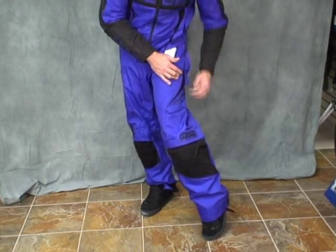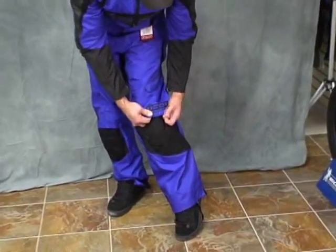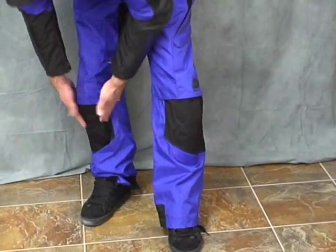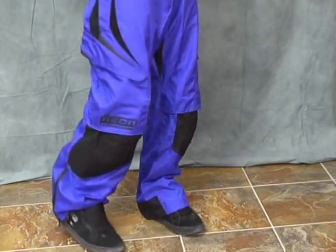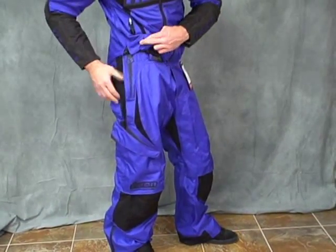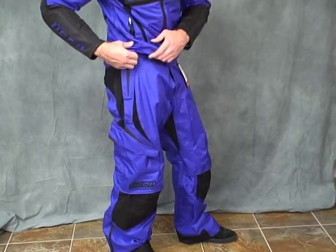We've got some ventilation here. We've got the rubberized logo here. We've got the abrasion-resistant panels here in the knees and the hips. We've got some cool pockets here, some stretch panels, abrasion-resistant stuff. Some more rubberized logos.